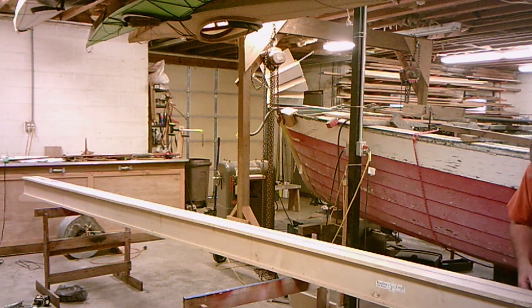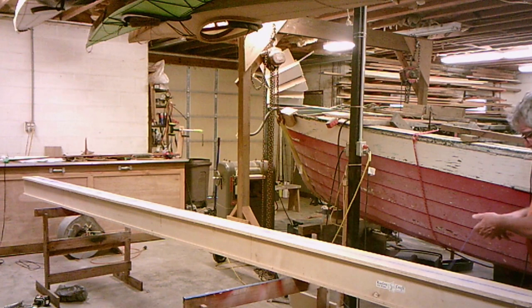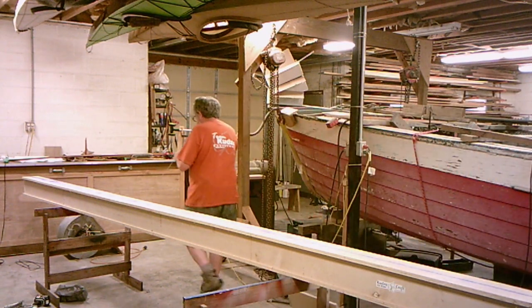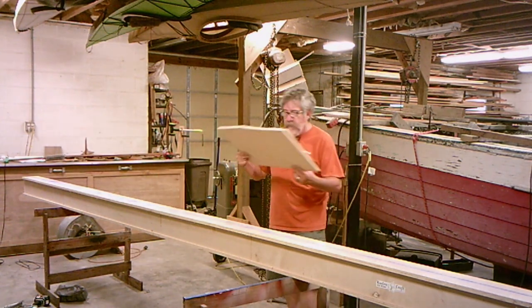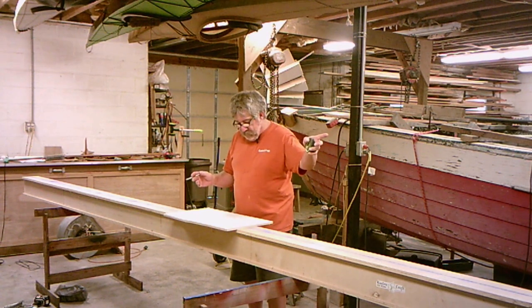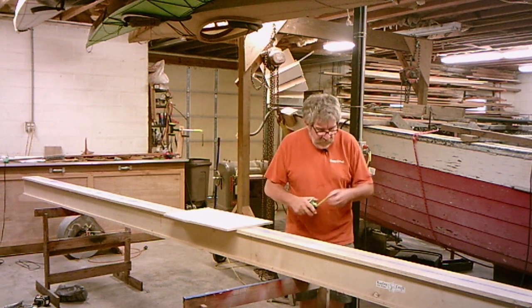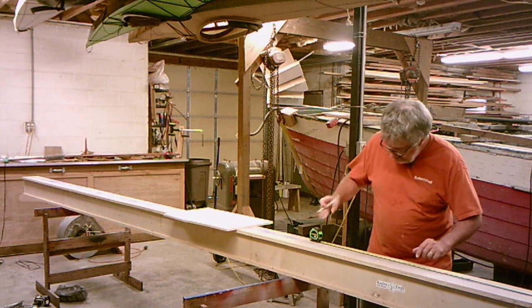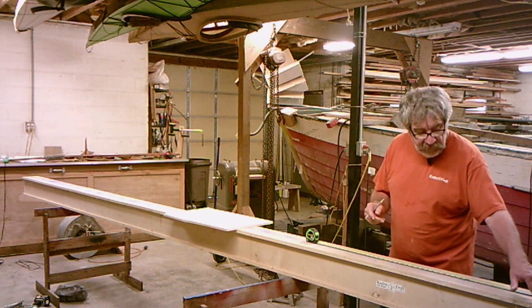If it's a little off, it doesn't matter — pull that tight. There you've got a nice dark line down through there to work off of. Now I've got my drawing, which will be in your plans, showing you how to set up the strong back. I like to start my zero point at the stern of the boat. The first frame is at two feet, so I come down and measure off the end, come up two feet, and make a mark. That way I can go back to that end and know that's my zero point.